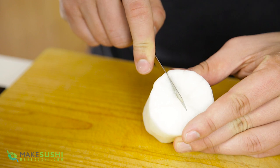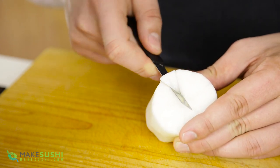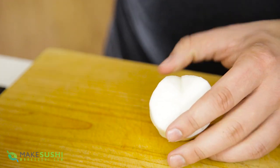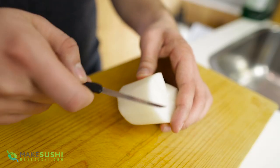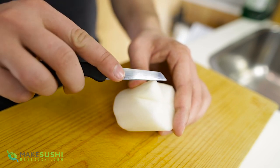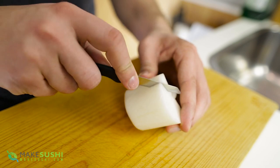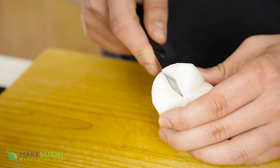Now at the notch cut you want to cut in at a 45-degree angle, and then at the trace cut on the side of the petals you want them to join, just to make a V shape in between two of the petals and remove some flesh. Do that on both sides of the notch cut and keep going around until you have five fully developed petals.